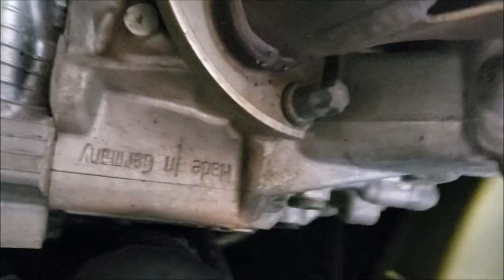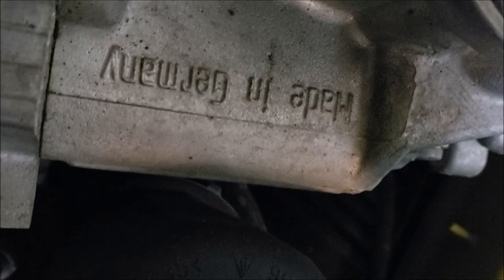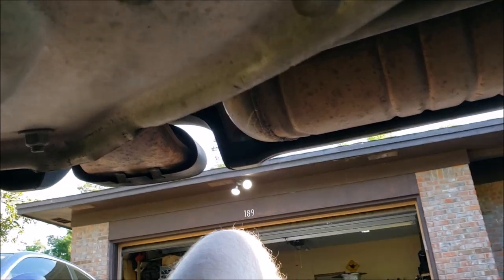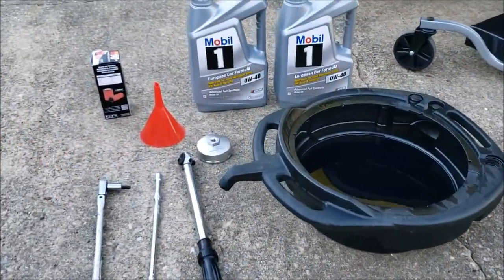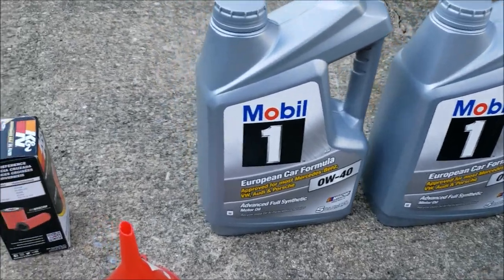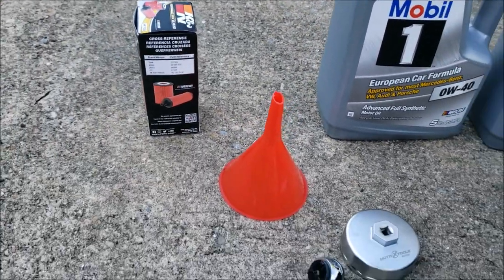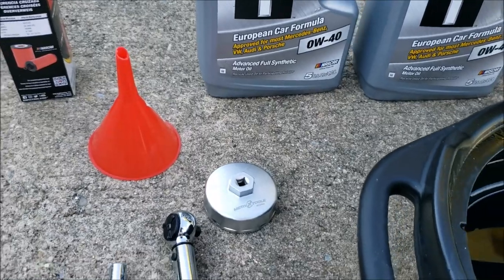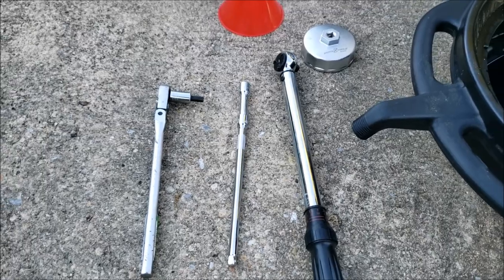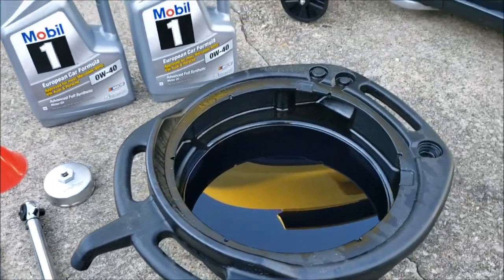Here's my handsome little man coming to help me. Made in Germany! So this is everything you need: Mobile 1 0w40, a canister oil filter, funnel, 74-millimeter wrench, 8-millimeter socket, extensions, torque wrench, and some kind of drain pan.